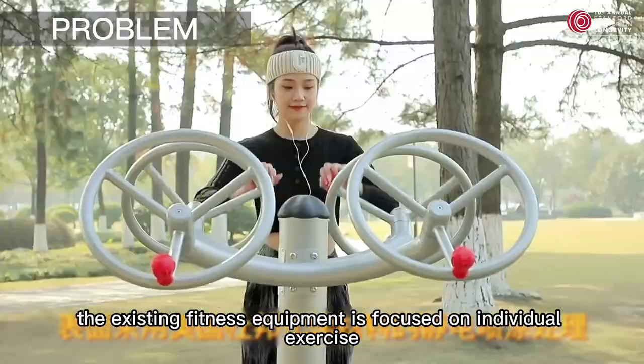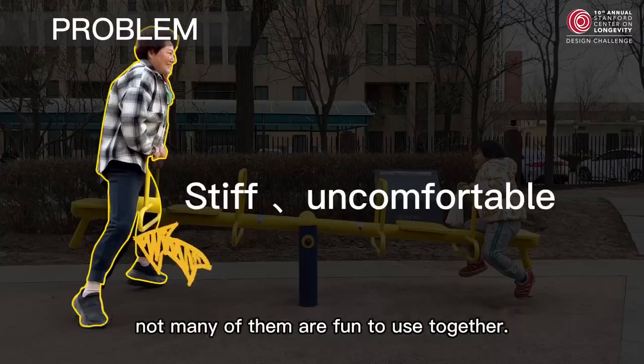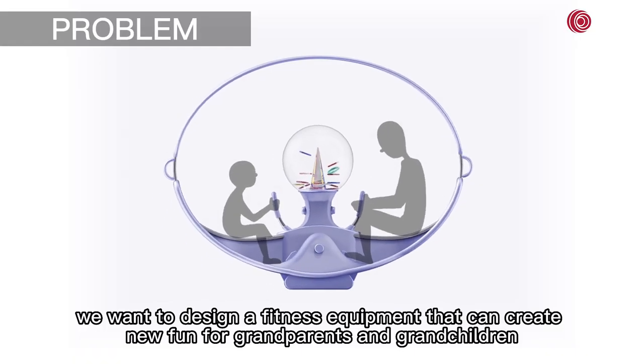However, the existing fitness equipment is focused on individual exercise and not many of them are fun to use together. Therefore, we want to design fitness equipment that can create new fun for grandparents and grandchildren.